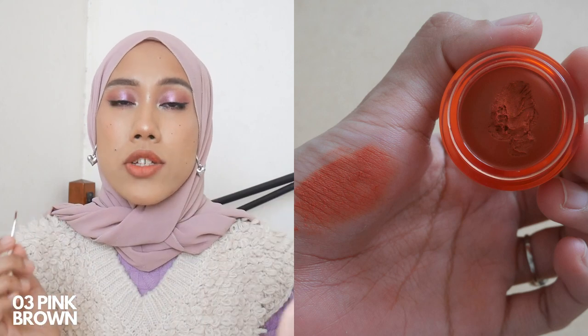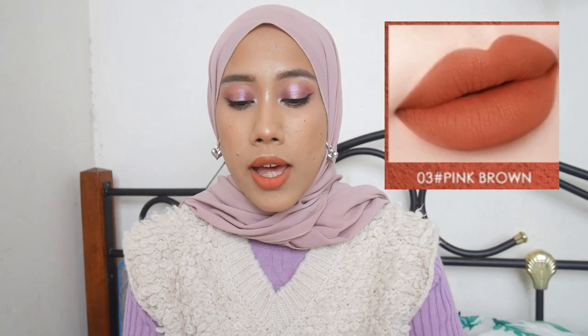The third shade is Pink Brown. This is actually a 'my lips but better' kind of shade. After building up the pigmentation, it looks more orangey — it has a warm brown tone, not really pinky. I can use this on the daily and it doesn't look too made up. It's not quite an MLBB shade for me because it's a teeny tiny bit bright and on the orangey side rather than pinky. This is shade zero three Pink Brown.